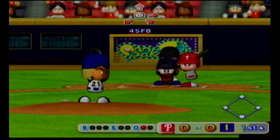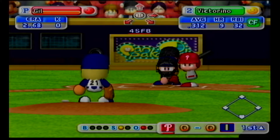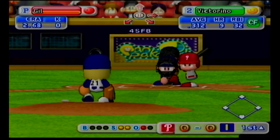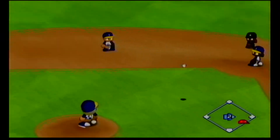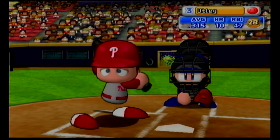Shane Victorino has been in top form as a batter this season. Ground ball going between shortstop and third. Out. Two away. Victorino is retired on the infield ground.